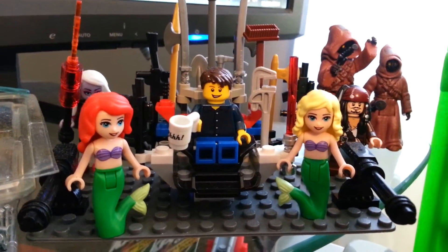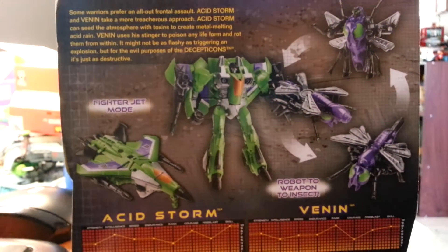What's up, everybody? Welcome to another episode of Alex's Toy Show, regular action figure review.